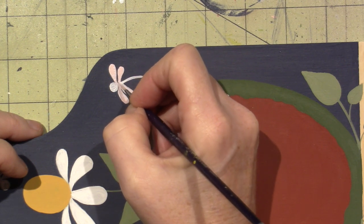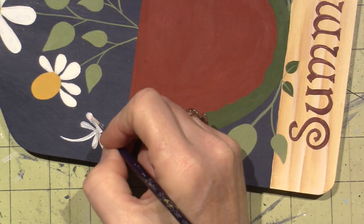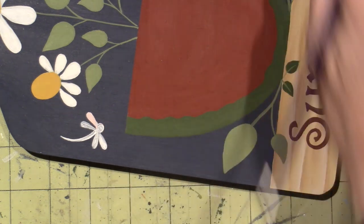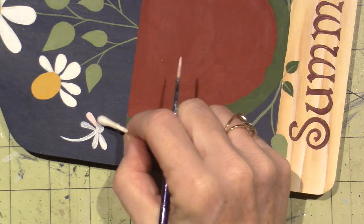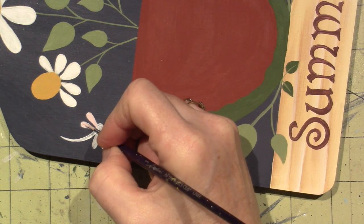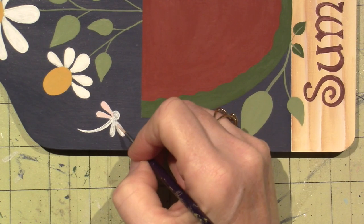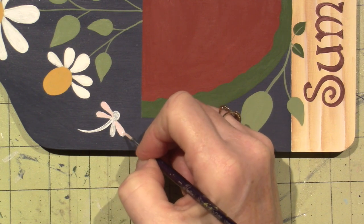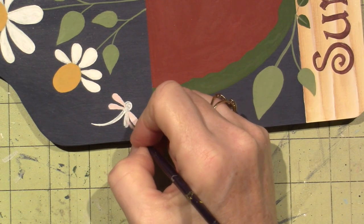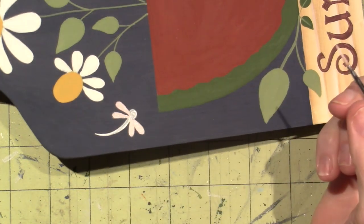I'm going to do this to all my dragonfly wings. I happen to love dragonflies — I love all critters, but for some reason dragonflies are just so unique the way they can stop in mid-flight, kind of like a hummingbird, dodging back and forth. Anyhow, I like all critters.